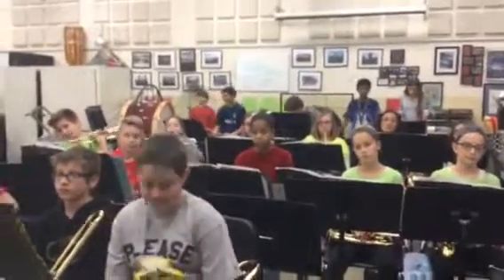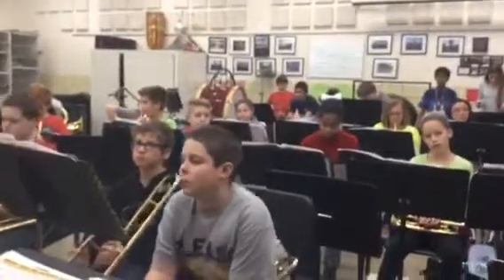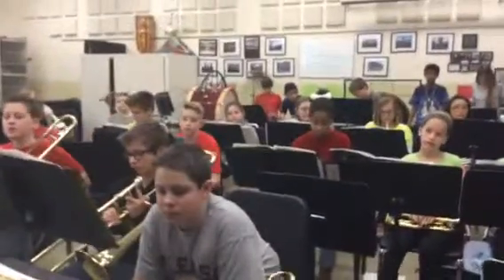Listen. As you're listening, you can go ahead and silent play along with it, too. You can go ahead and finger along as you're listening. One, two, ready, and listen.